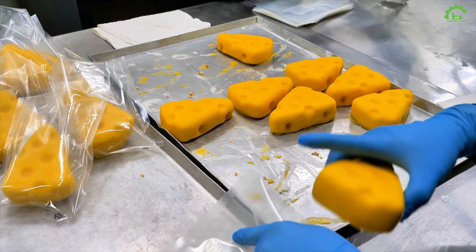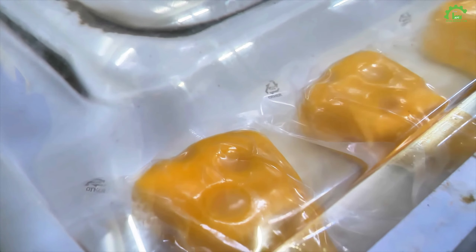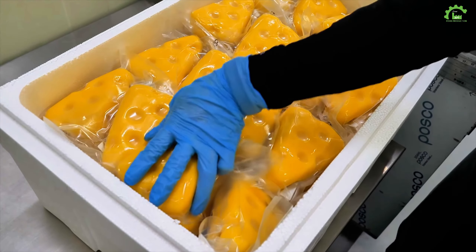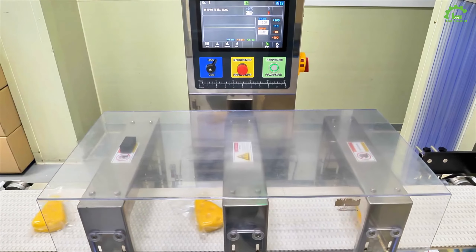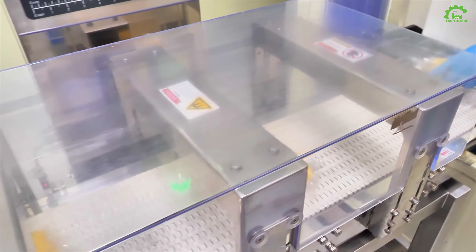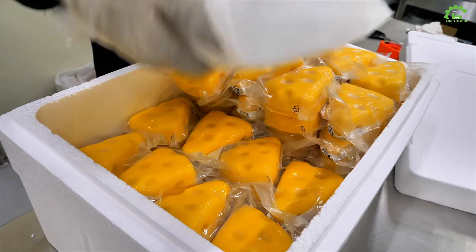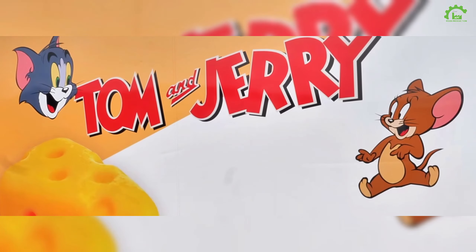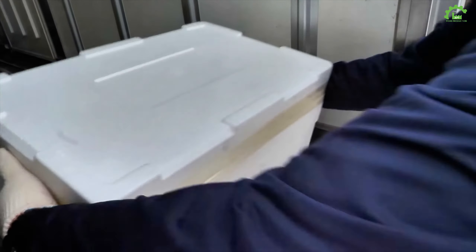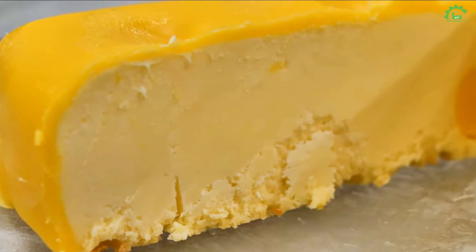This step is about adding cake color — good looks grab attention, right? Let's style the Tom and Jerry cheesecakes. They're smooth and perfect, just like the cartoon cheese. Let's wrap them up.